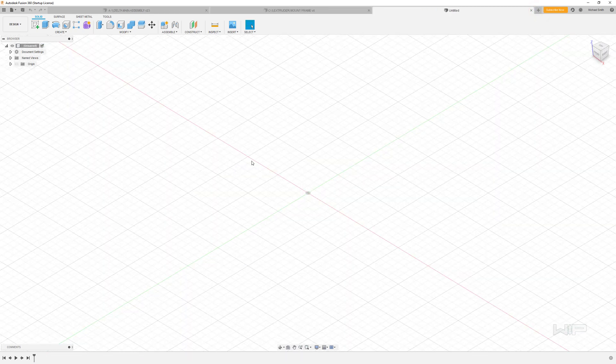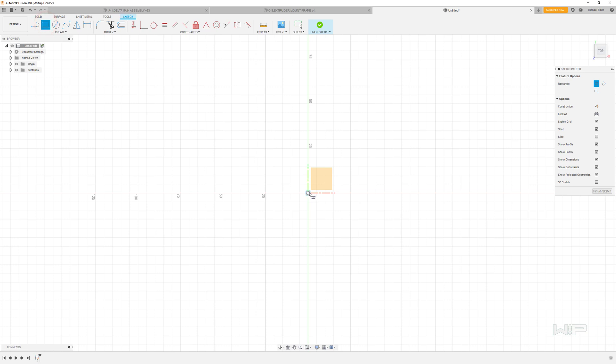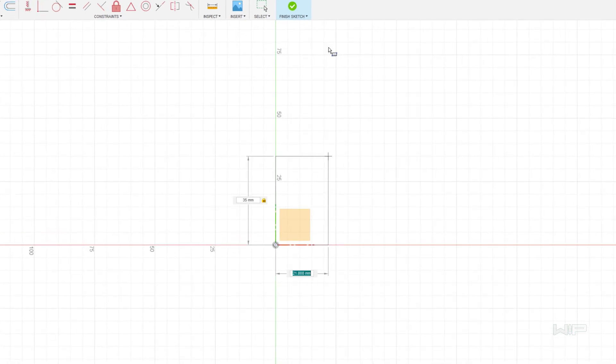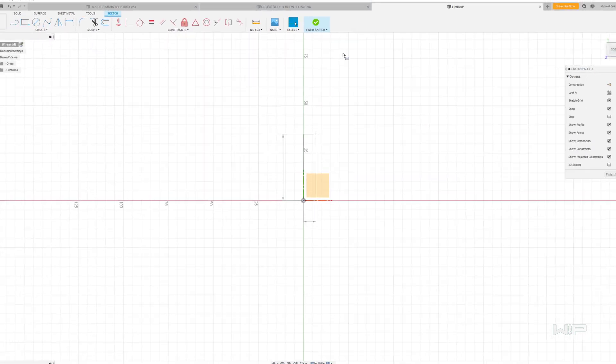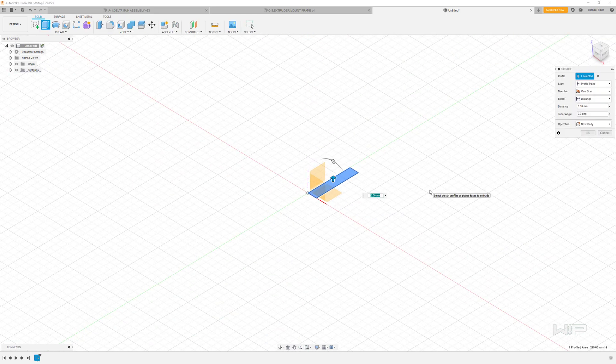Just like always, we're going to start by turning on the origin. I'm going to click on that top surface and go into sketch mode. Like normal, I'm going to use the rectangle tool starting from the origin, but this time going up and to the right. These dimensions are going to be 35 millimeters by 7. I'm going to press the E key to go straight into the extrude tool and bring that up by 50 millimeters.